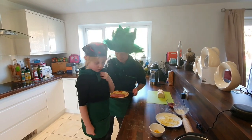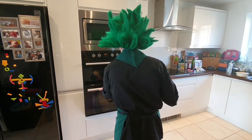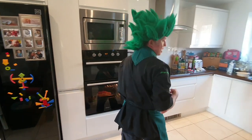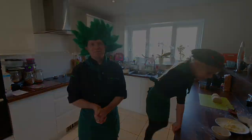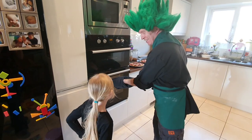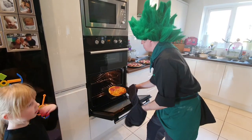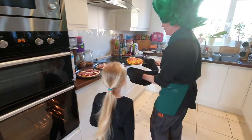That looks like a lovely pizza — high five! Straight into the oven at maximum temperature. Alexa, set a timer for 10 minutes. Pizza's ready — time to take it out the oven. Stand back. That's one hot oven and one smiley face pizza!